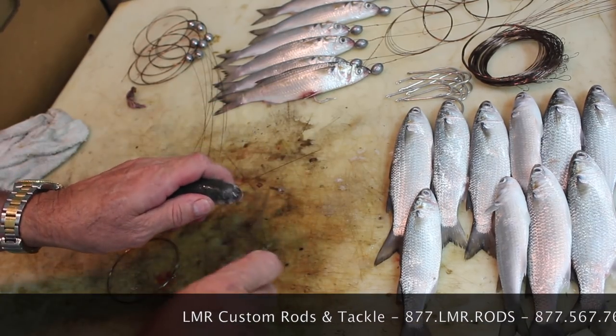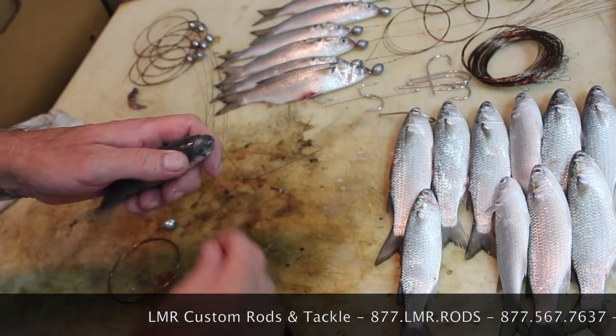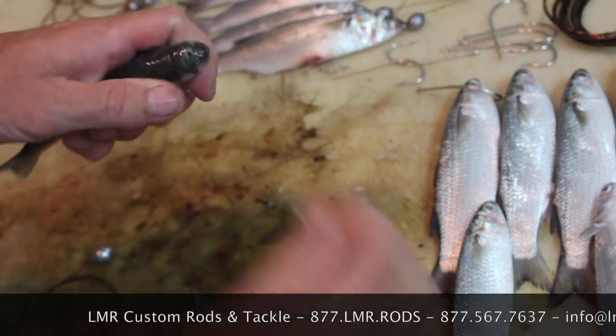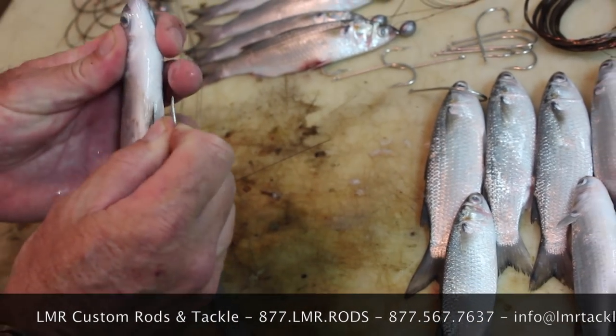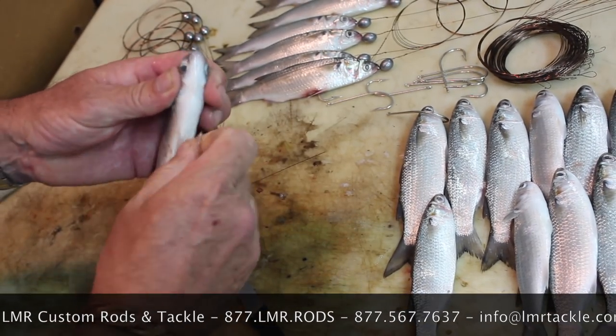You scale off the head, then take one of your hooks and make a hole just in front of the eyes and between them — that's where your wire is going to come through in a moment. Take your needle eye hook and fish it up in there. It takes a little while, but it will come out his mouth at some point.